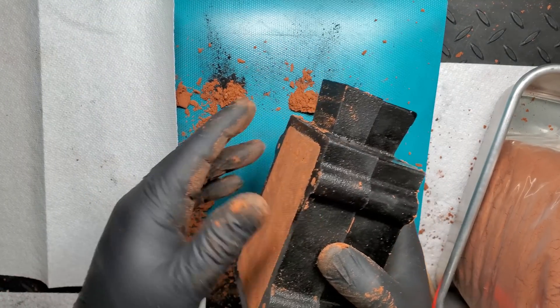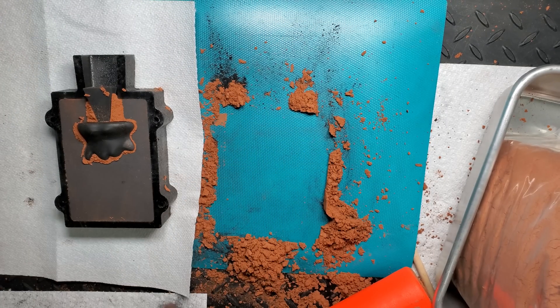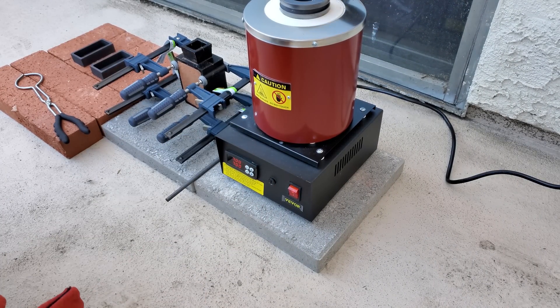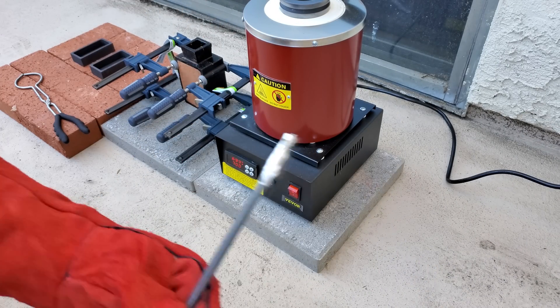You can see that the Ditto separated much better than the French Bulldog, but it still had some flaws — practice makes perfect. For safety reasons, we set up the furnace outside. We also clamped the two-piece flasks together so no liquid aluminum would spill out.